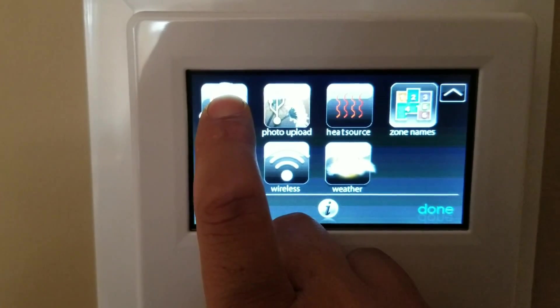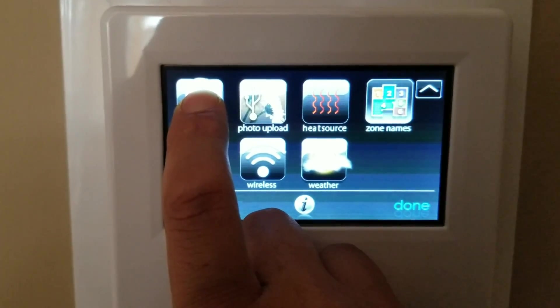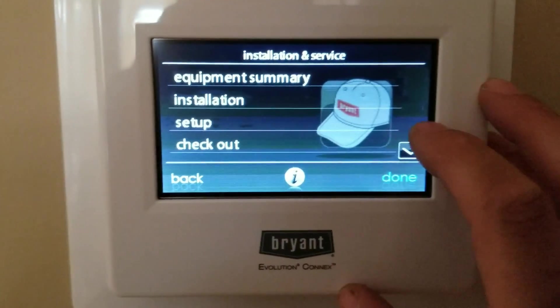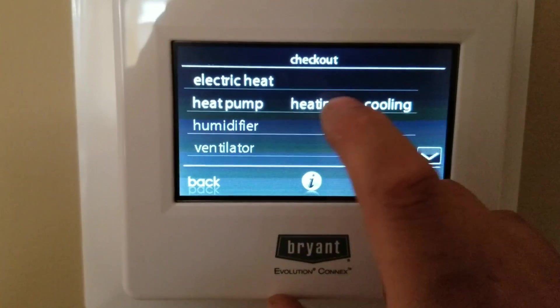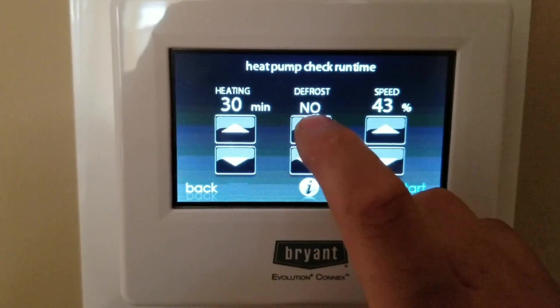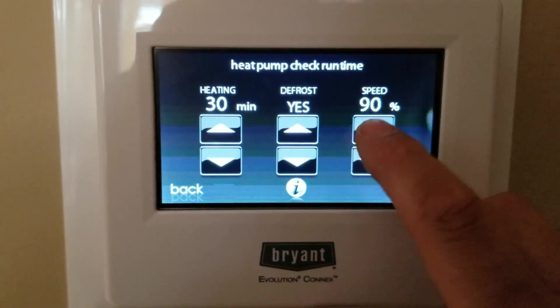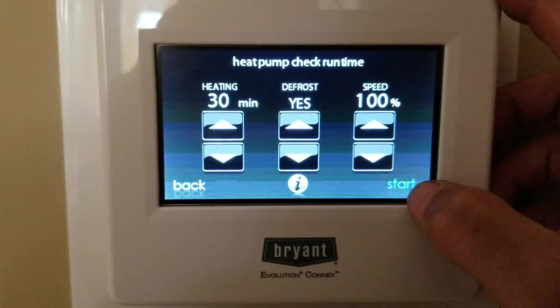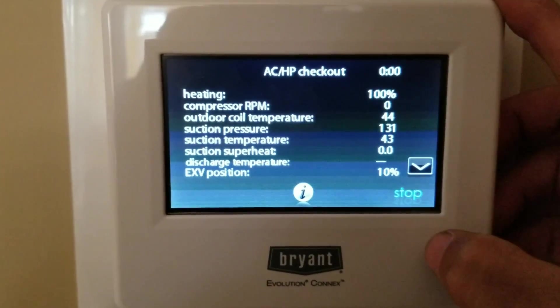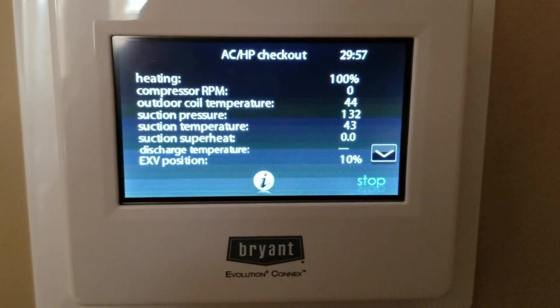Once it turns green, go to checkout. We're going to run a heating test — I'm always going to do at least 30 minutes for heating. I'm going to test the defrost, and on all these variable speed systems, whether it's two-stage or multi-stage, you always want to test in high stage — the highest capacity.